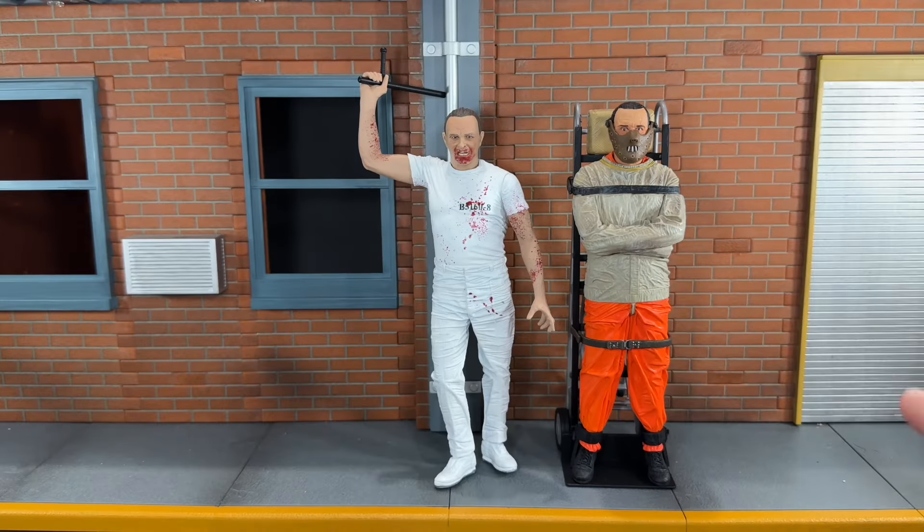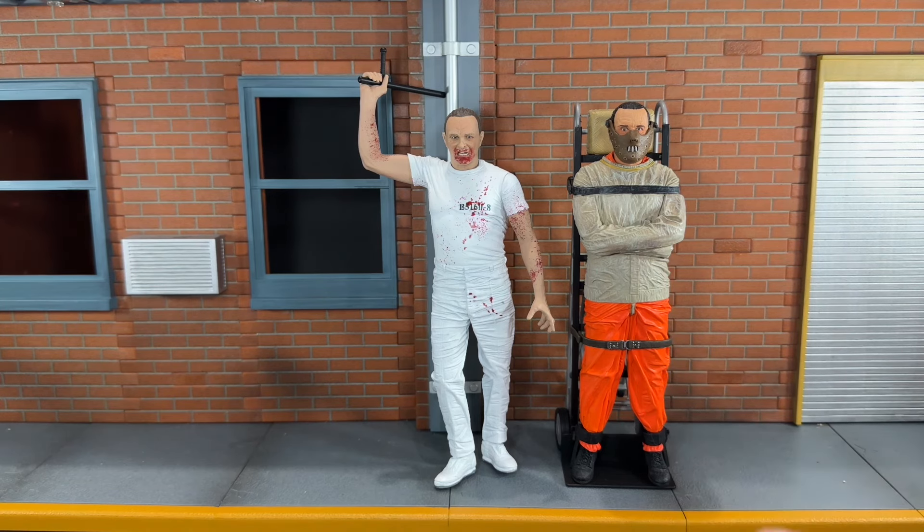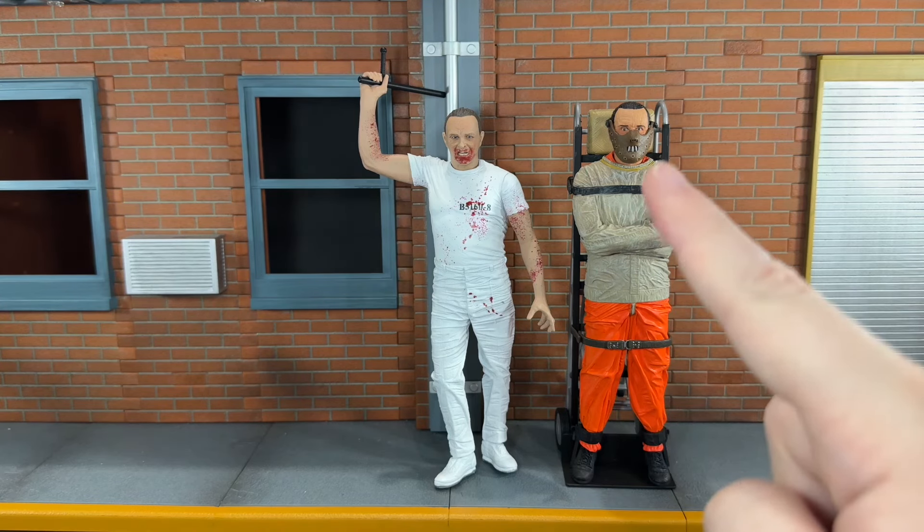For size comparison, here he is next to the NECA Cult Classics Hannibal Lecter — the one in the straight jacket. I love that figure, though the articulation is extremely limited on him as well. He only has articulation at the ankles and a ball-jointed neck.